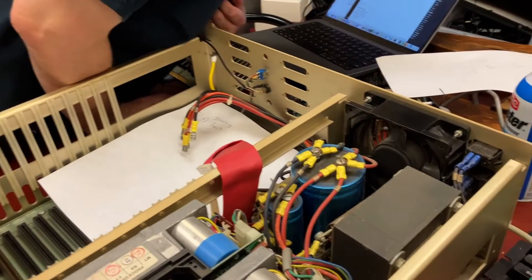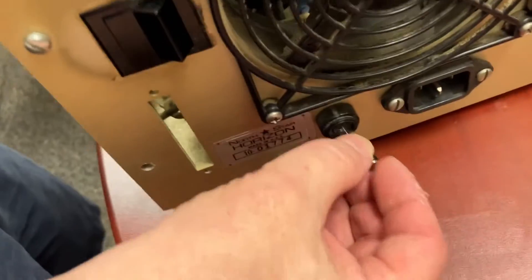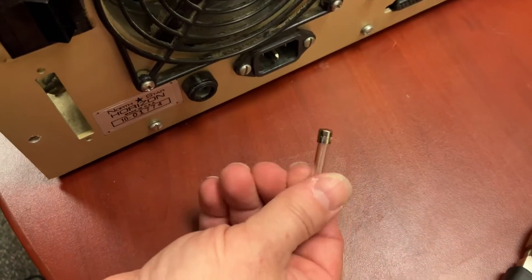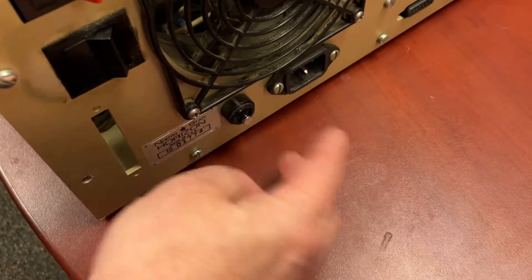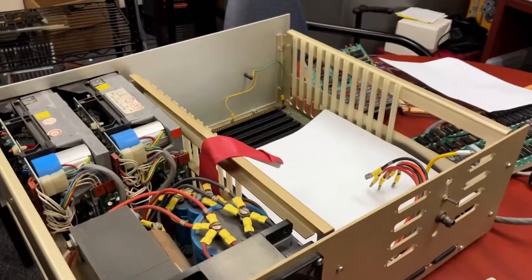Wait a minute — are we missing a fuse? That's probably it. This here's the fuse, and this here's the fuse hole, but where's the fuse cap? We don't have one. We would want to look to make sure we have the right fuse anyway, but it's missing the fuse cap — it came like that. So we now need to go on a fuse cap hunt. To eBay!